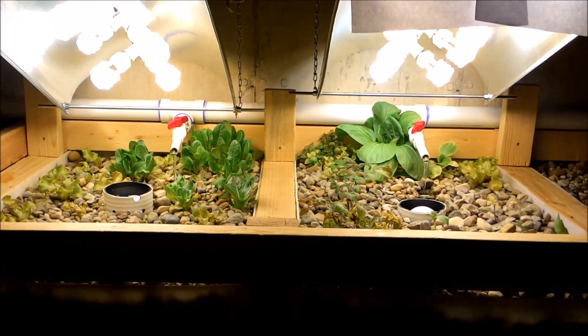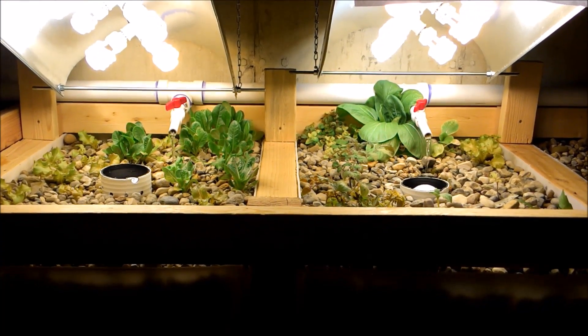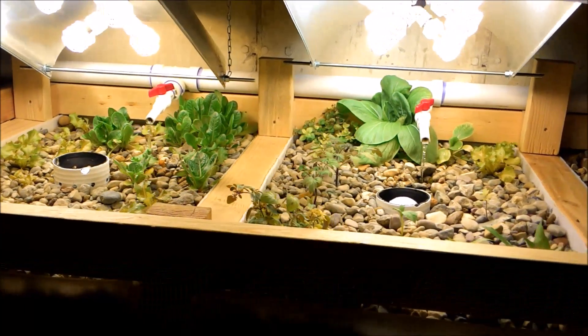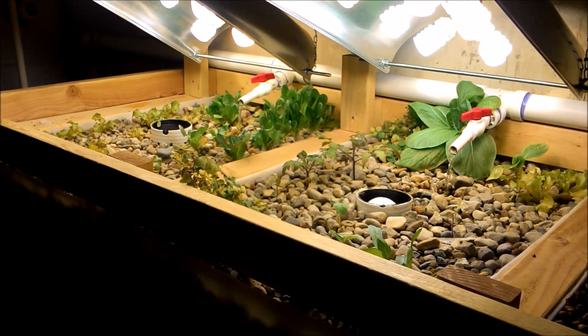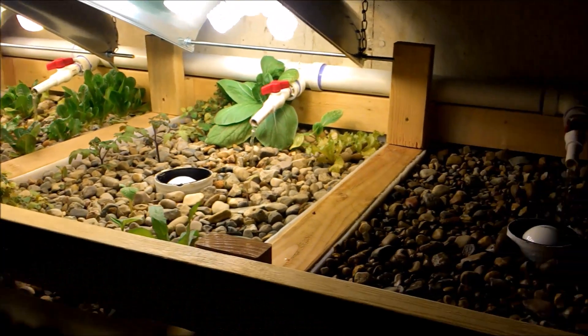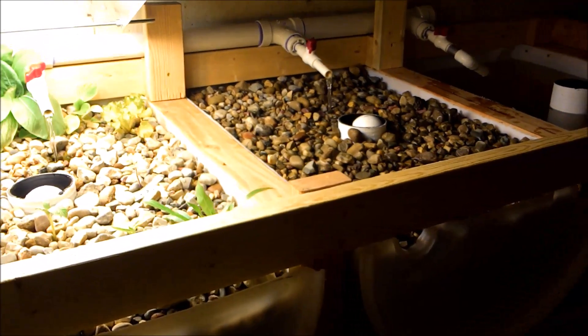This is SSL Family Dad with Simple Suburban Living, and this week I'm doing an update on the aquaponics system. It's been two weeks since the last update. The system has been up and running now for 30 days, and I've actually gotten one more grow bed just about finished.